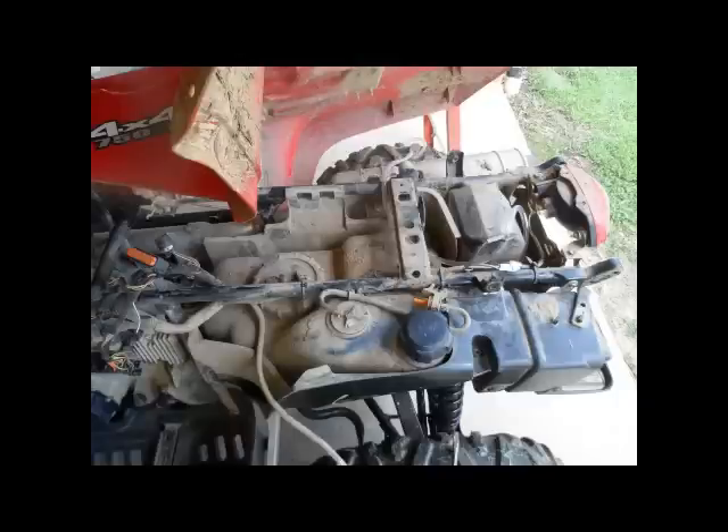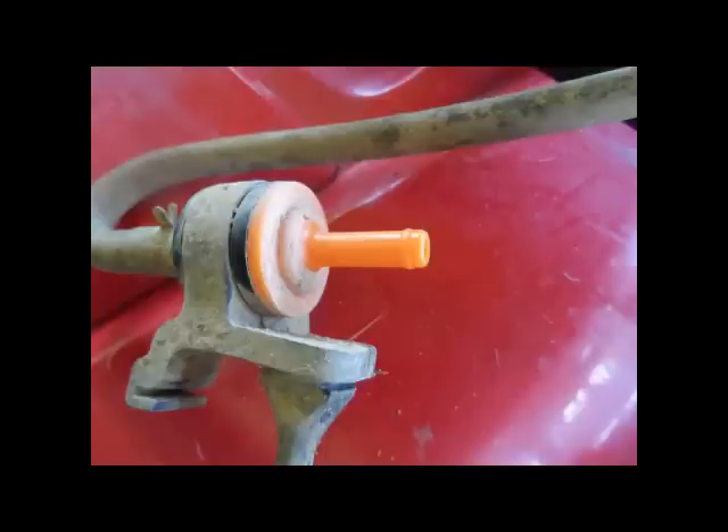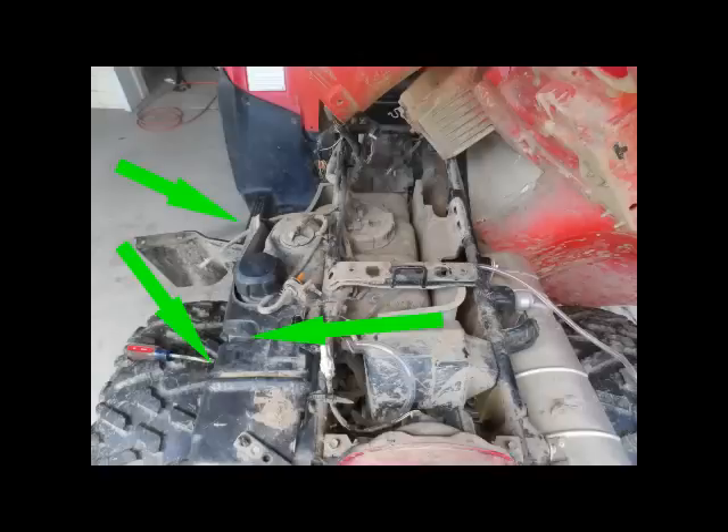Once you get it up, this is what you're going to see — pretty much a filthy, muddy mess. Here's another angle of it. This little piece — it's orange, it'll stand out to you. We'll talk about it more later, but just take it off and tuck it back.